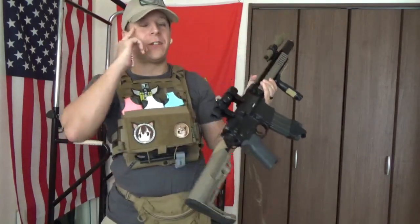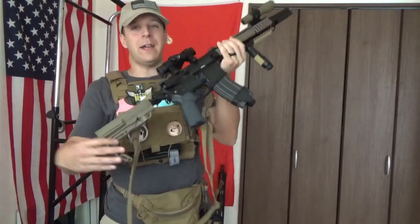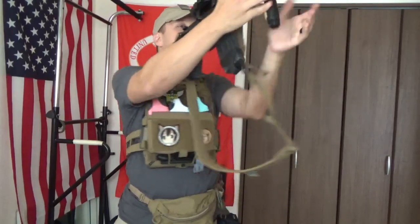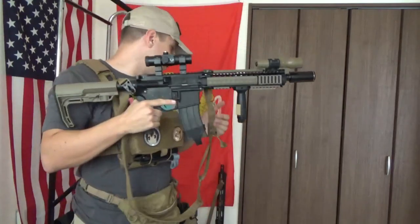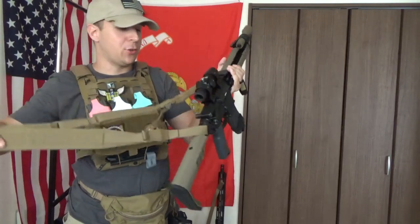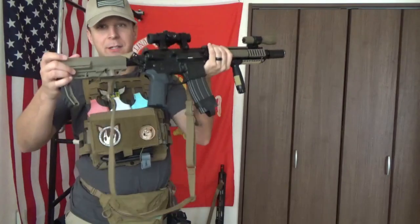Another feature: because the Slingster is so lightweight and out of the way, you can still very easily maneuver the gun and use it efficiently in close quarters without the sling getting in the way and catching on all your gear. That was another issue I had with the VTAC from time to time. On max shortness mode the Slingster causes fewer problems and actually sits very well.